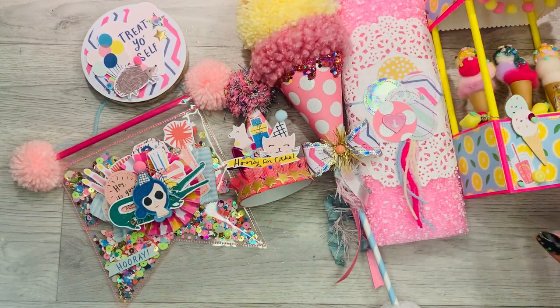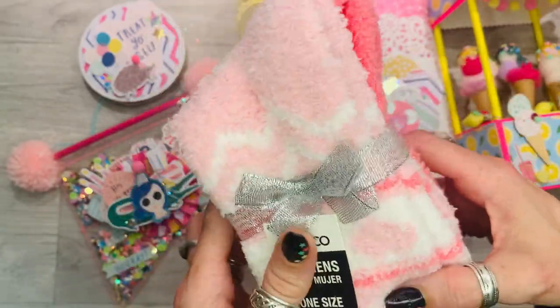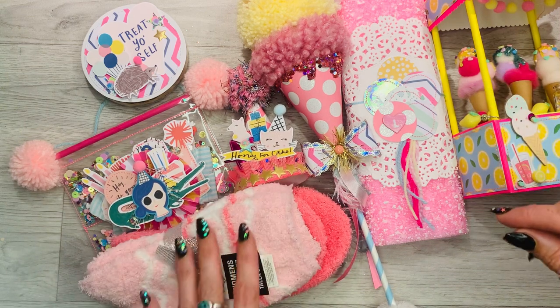I've got two pairs of fluffy socks here that I thought would be nice and snuggly for Laurel as we're coming up for colder weather.